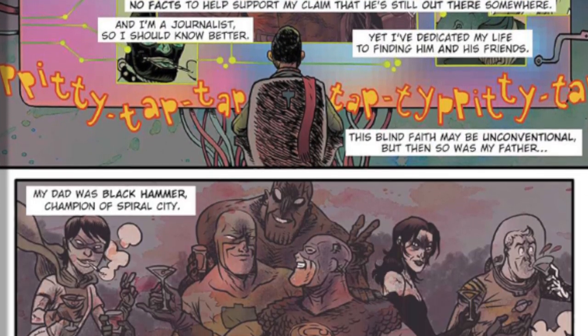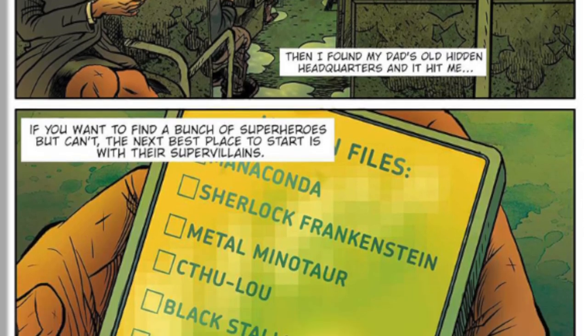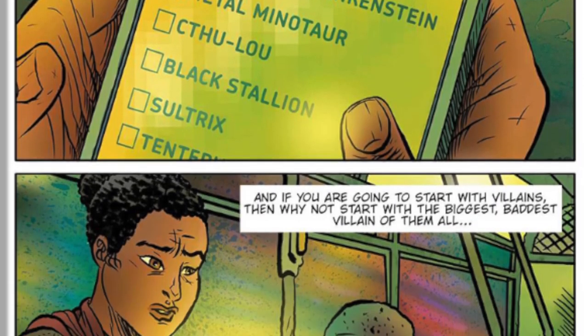Lucy Webber is investigating her father's villains. She finds access to her father's former lair — the Black Hammer cave, so to speak — and she's got a list of who she needs to interact with in order to find the whereabouts of one of Black Hammer's most sinister villains, Sherlock Frankenstein. She starts dealing with henchmen and the other people that Sherlock Frankenstein had in his employ. Sherlock Frankenstein is a relatively interesting character — there's no real telling how old he is. He didn't really make an appearance until the early 1900s in London, and he's kind of succeeded ever since at the same age, or at least the same look, which makes him a particularly interesting character.